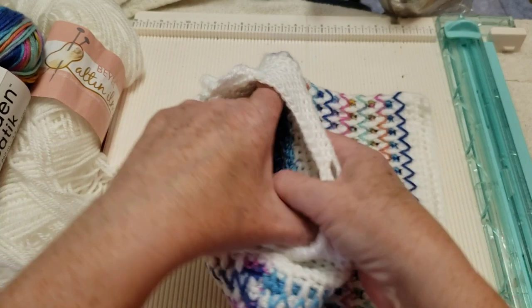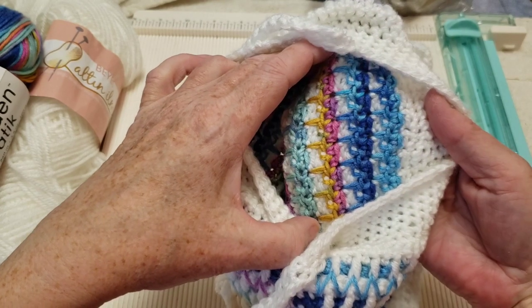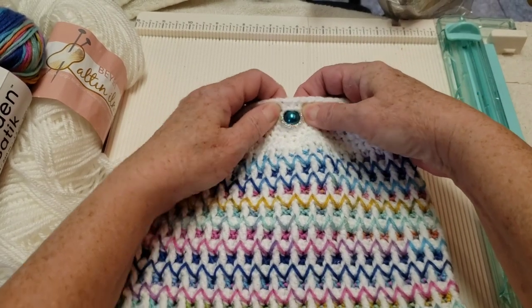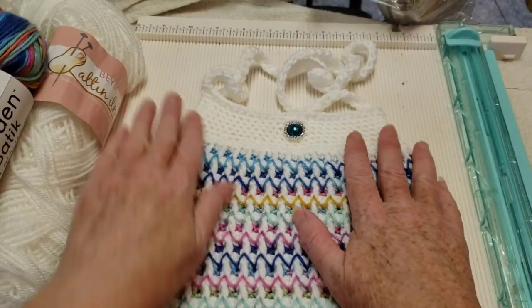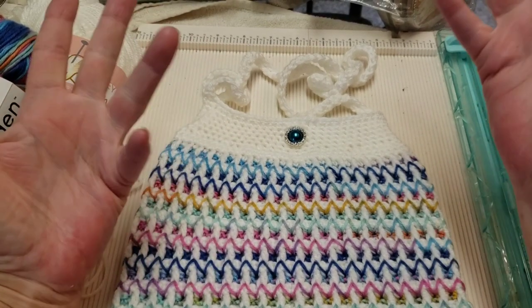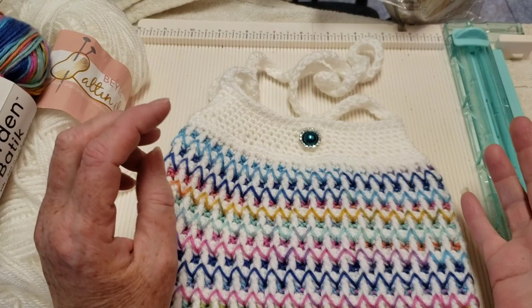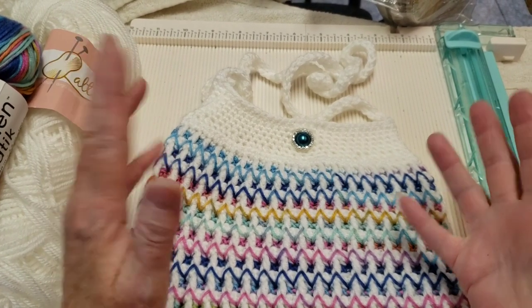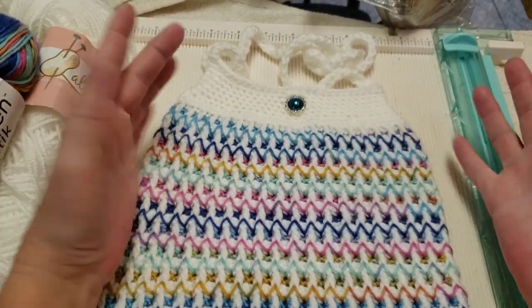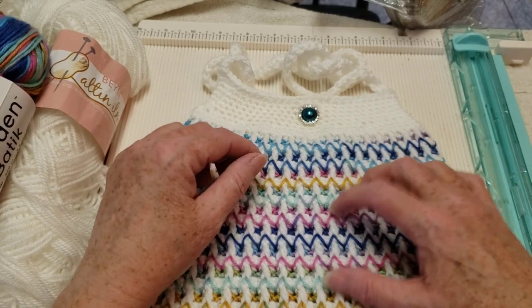Now let me show you the inside — this is how it looks on the inside, it makes a pattern there too. Isn't that gorgeous? It's basically a four-row repeat, but two of those rows are single crochets, and you don't have to cut your yarn. You can use white or black as your contrast or base color. Try different colors — there are so many possibilities. Let's get into the yarn I used for this one.